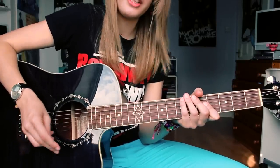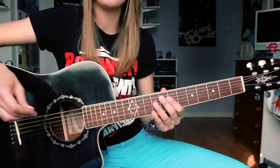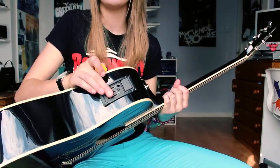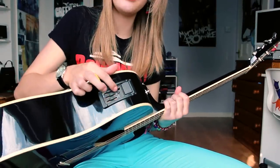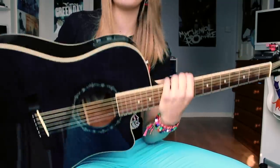I'll post all the specifications below in the description if you want to find out more of the technicalities. It has a three-way EQ system, a built-in tuner, and volume control for when you've got it plugged in.